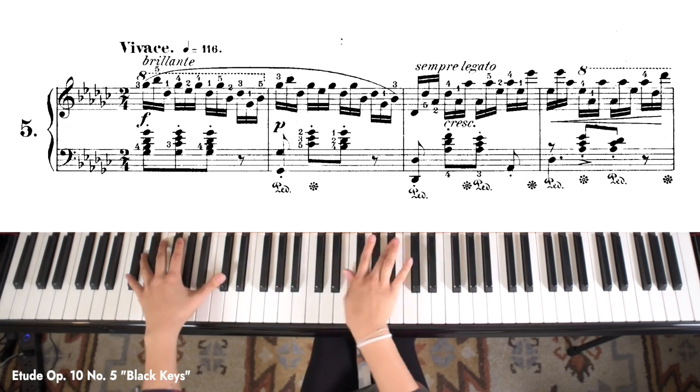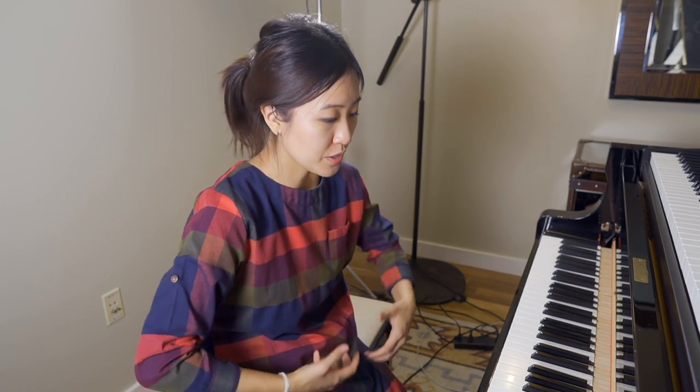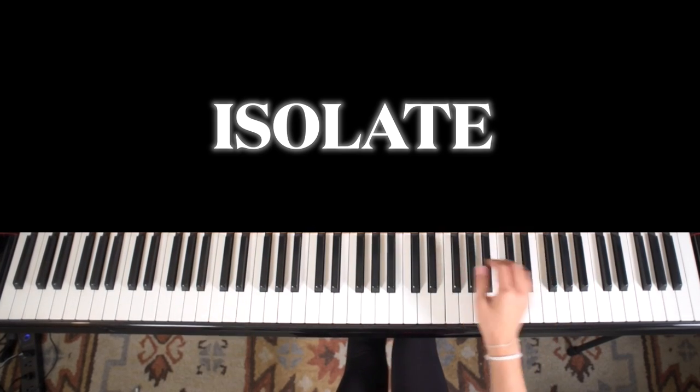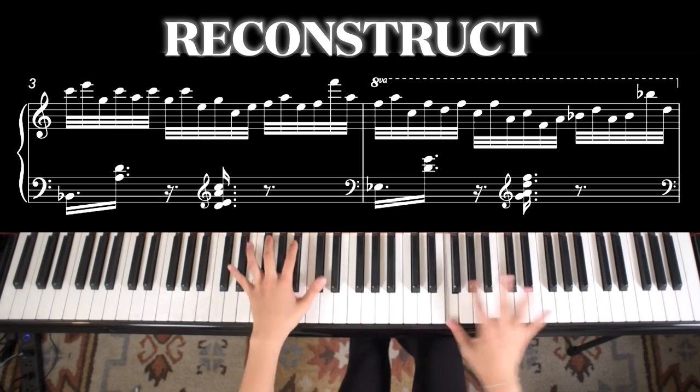Now onto example number two. This piece involves a pattern, or some form of it, that carries through the whole piece. So when you're practicing it and progressing with the piece, you really have to focus on conditioning yourself to sustain that pattern with ease. I'm deciding to isolate this part of the pattern, and what I did for the exercise is apply that same exact pattern to different chords.